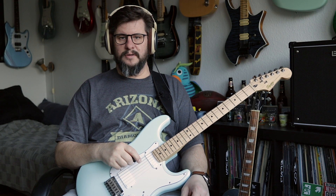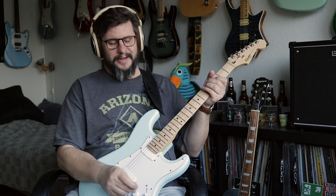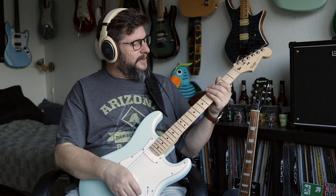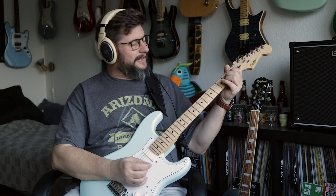Hello everybody and welcome to Fred from Friday. I am in over my head, way over my head. I'm trying to learn the intro guitar to 'Ain't Talking 'Bout Love,' and that's a lot.